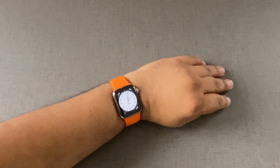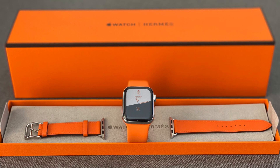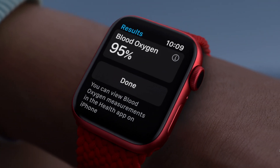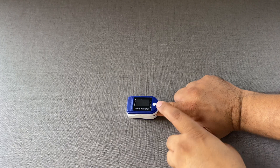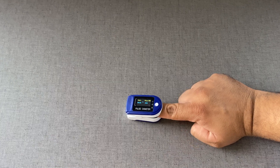Hello, welcome everyone. Today we're going to test the Apple Watch Series 6 and its blood oxygen meter. Let's compare the accuracy of Apple Watch Series 6 with a fingertip pulse oximeter.